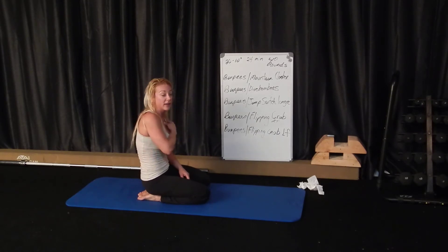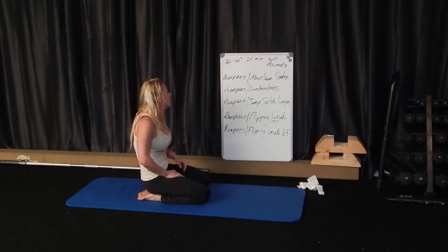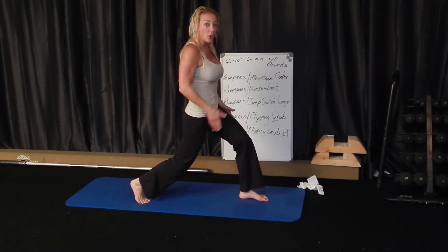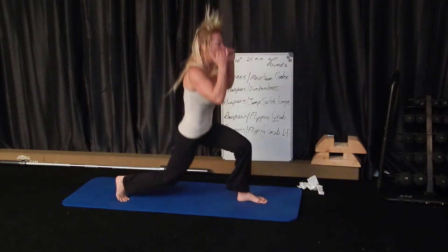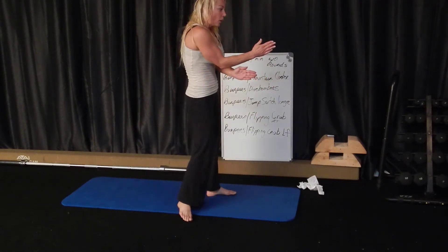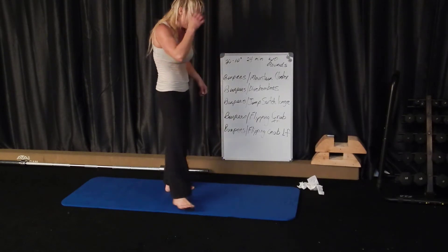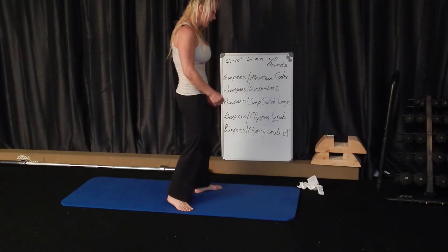Burpees and jump switch lunge — keep your core super tight. Try to make sure your feet switch in line with your shoulders so you keep the balance. If you switch with your feet too close to each other you're going to lose balance. I'm on a slightly squishy Pilates mat with about a half-inch of squish, which challenges me even more.